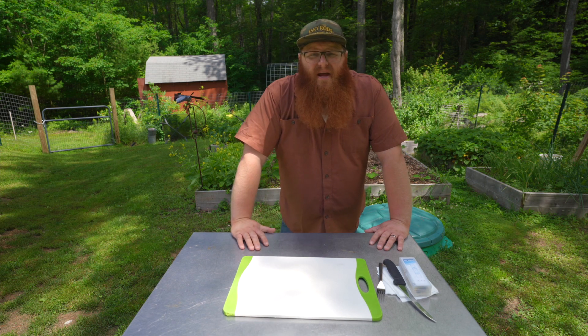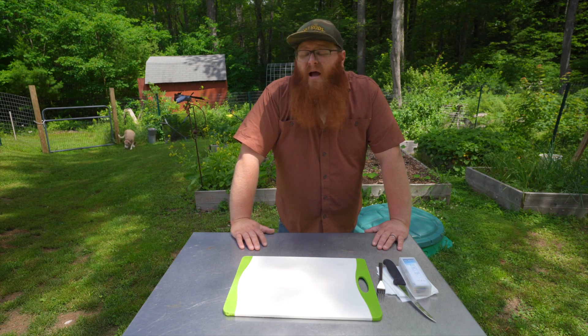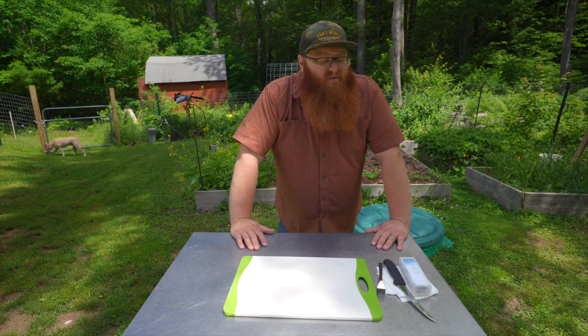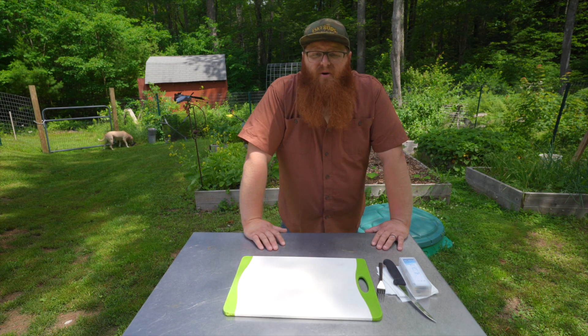Hello everyone and welcome to the Mindful Homestead. My name is Jack and if you're new to the channel, we are a small farm here in southwestern New Hampshire where we raise pastured pork, pasture poultry, eggs, and really just try to feed our family with as much food as we can produce.